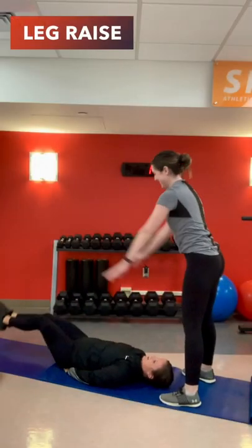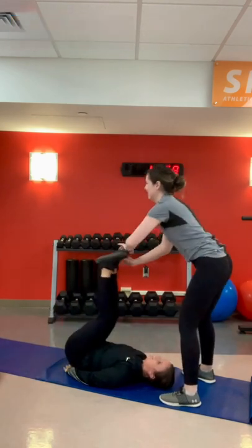Our next movement is a leg raise. To make this movement harder, put your legs down slower.